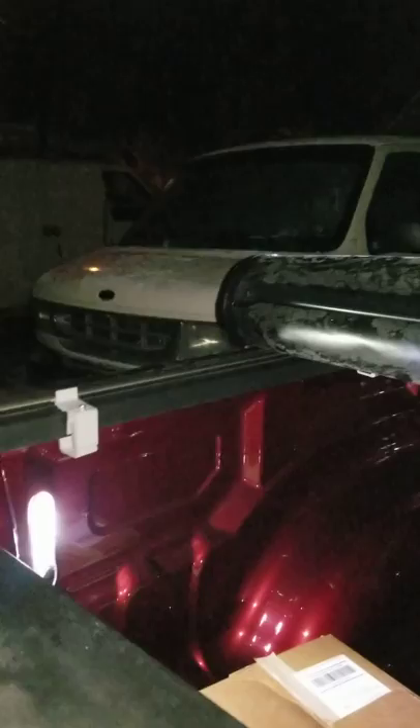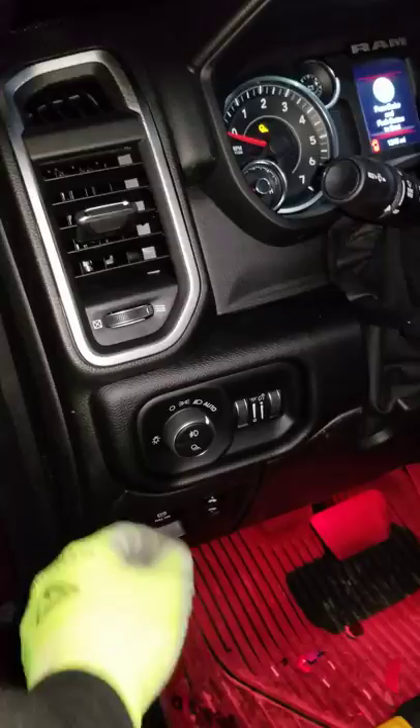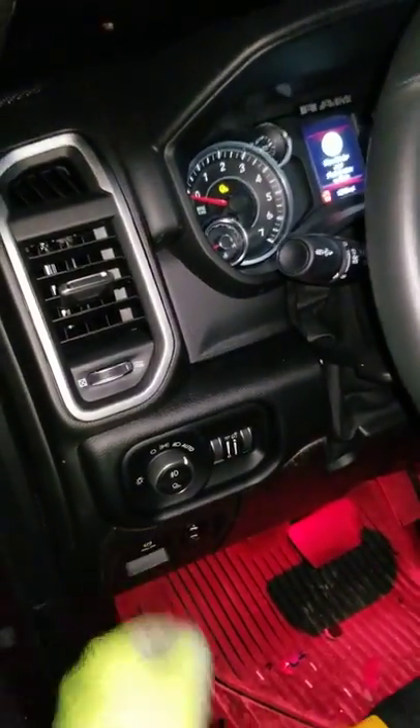When you open and close the tailgate they go on and off, when you open the doors they come on, they work with the switch — they go off, they go on.